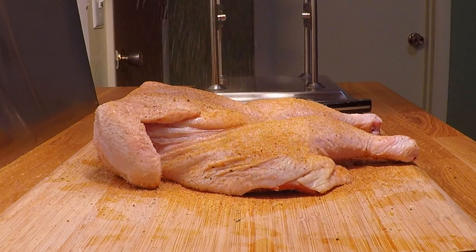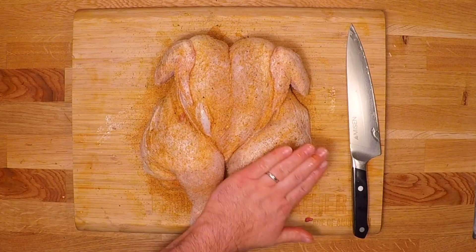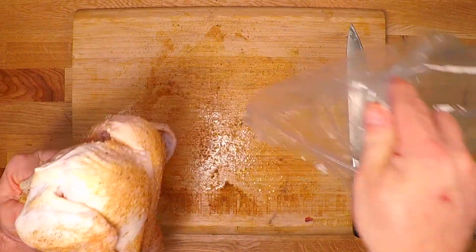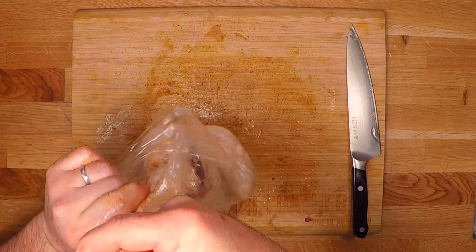That's a thick piece of meat, so don't worry about going too heavy — just pat that in a little bit. I'm gonna bag this chicken up and put it into the refrigerator for at least four hours, but I really like to go overnight if I've got time.